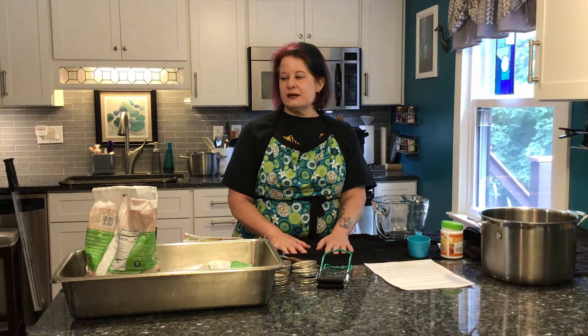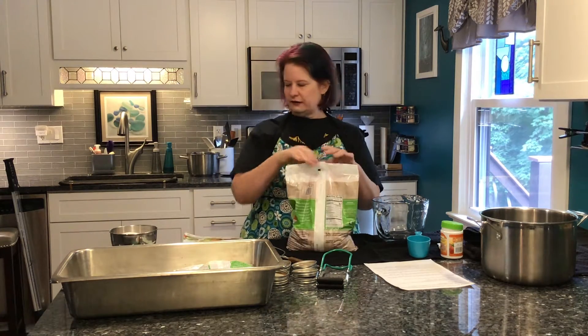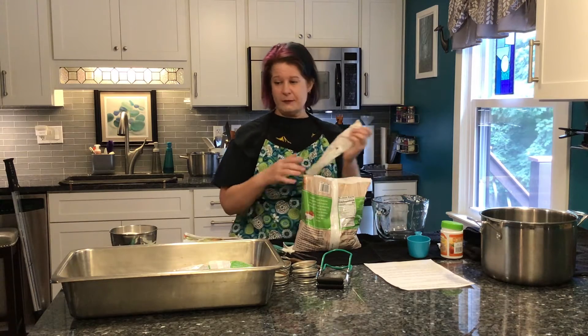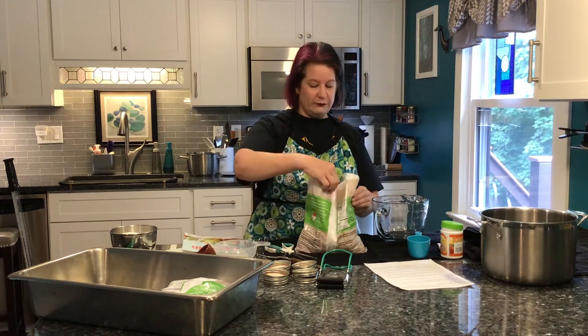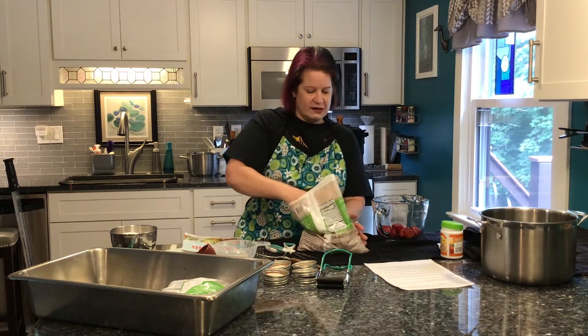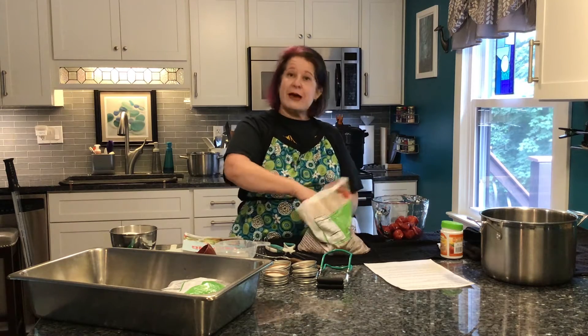The recipe calls for four cups of crushed berries. Ideally, use local berries, but you can use frozen berries any time of year. I often pick local berries, wash them, freeze them in bags, and make jam whenever I have a canning day. Today I'm using organic frozen strawberries from Costco. The four cups is measured after mashing, so I'll start with four cups whole and remeasure after.